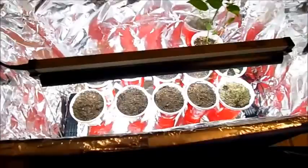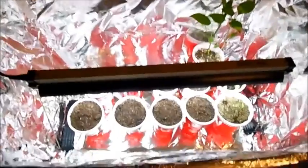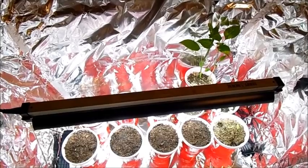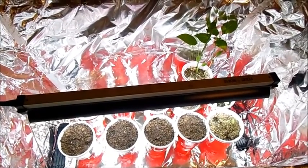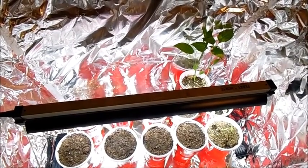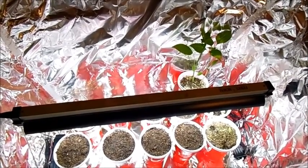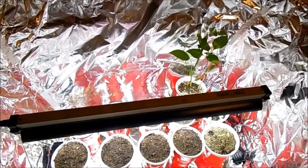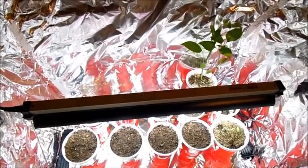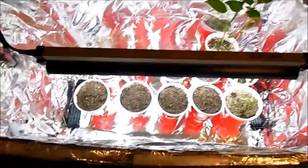One thing I forgot to mention earlier was the type of seed starting mix that I used. It's by Jiffy — not sponsored, it's just what I found at Lowe's. It's a mixture of sphagnum moss, vermiculite for drainage and moisture retention, coco coir or coir pith, and a bit of lime for pH balance. Now peppers and eggplants — and potentially onions, I'm not sure about onions — prefer a bit more acidic soil than basic soil, and lime raises the pH to make it more basic, so I might have to counterbalance that.